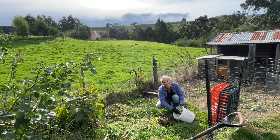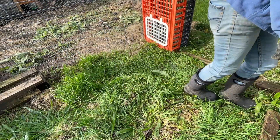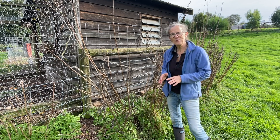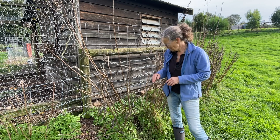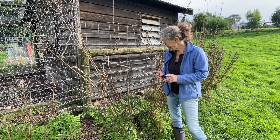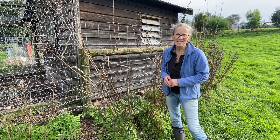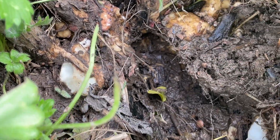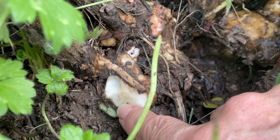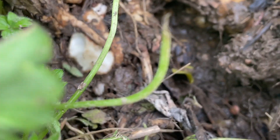Now we'll gather these up and take them out to our swale. One of the reasons I want to spread this plant around is because it is easy to propagate, but another reason is that it might in future provide food for some of my livestock. Right here I've got Jerusalem artichoke growing next to my chicken coop, and I find that the ducks come up from the dam and help themselves to the tubers they've discovered in the ground. So I'm hoping they might do the same with the yacon tubers.